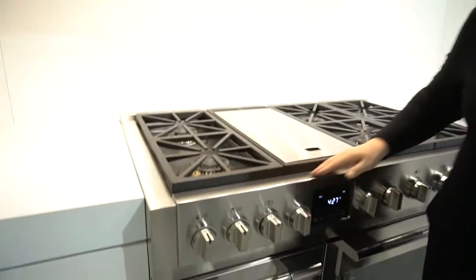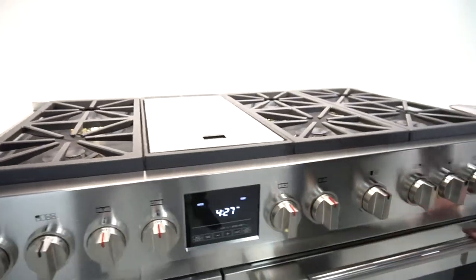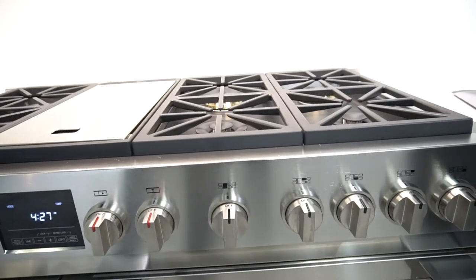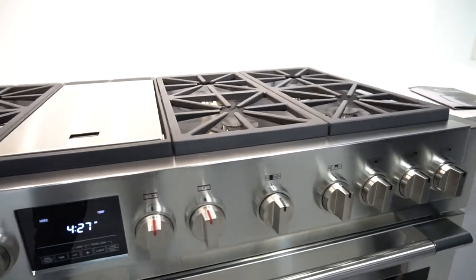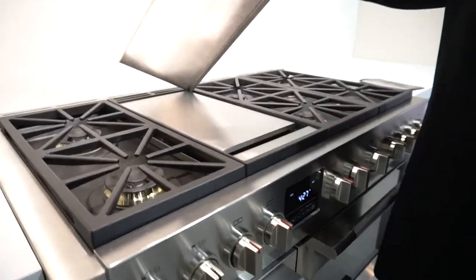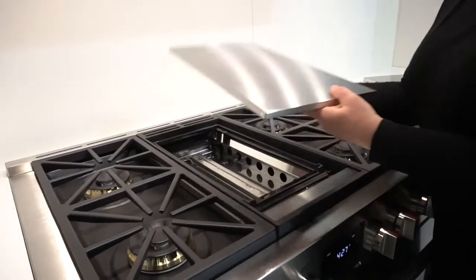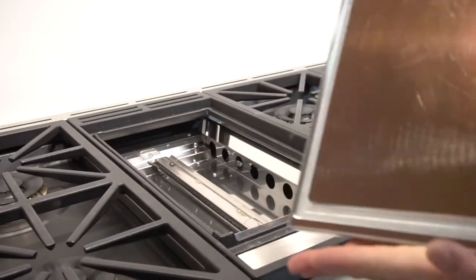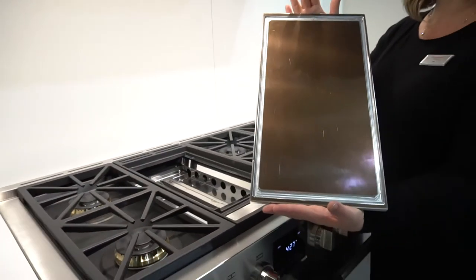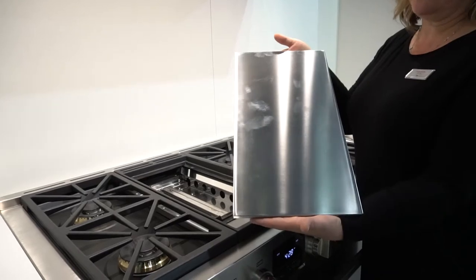48-inch dual fuel range. When we tell you about one of these ovens, you'll be able to know about all of the ovens throughout the whole product line and all of the electric ovens. 48-inch, 6-burner, tri-laminated grill, griddle with a cover. Tri-laminated over aluminum core for heat distribution and diffusion. Perfect showroom appearance for the balance of the product.